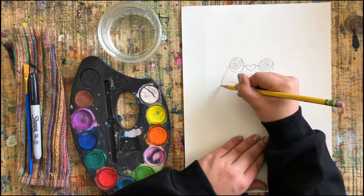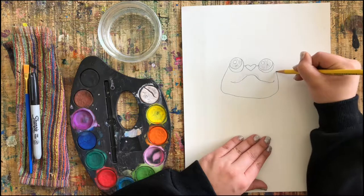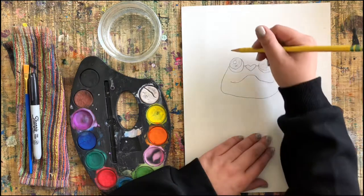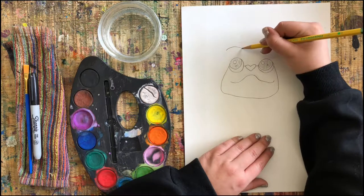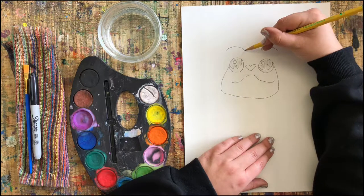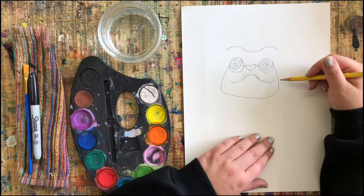What I'm going to add now is a line going from the bottom of one eye all the way around until it meets up with the other eye — making a square-ish shaped face. Now let's do two eyebrow shapes right over top of the eyes and a kind of straight line to connect them together.